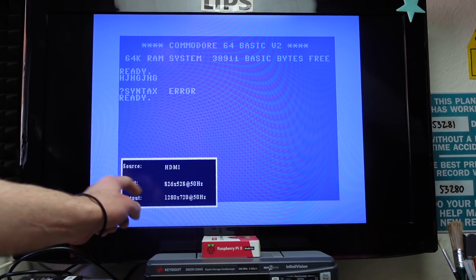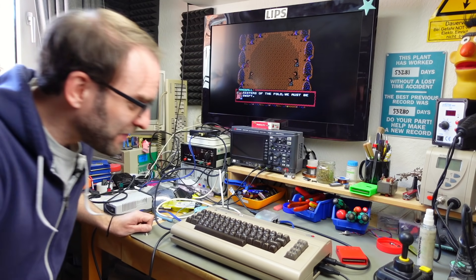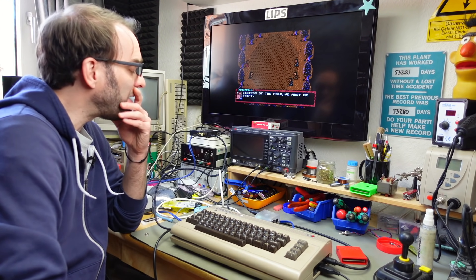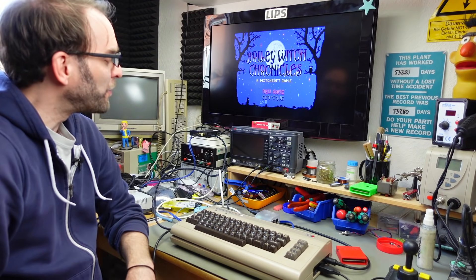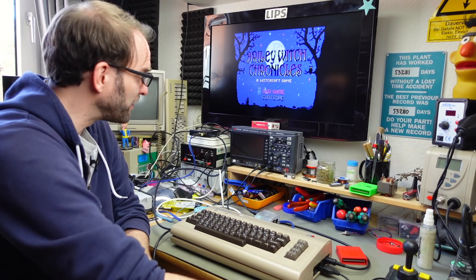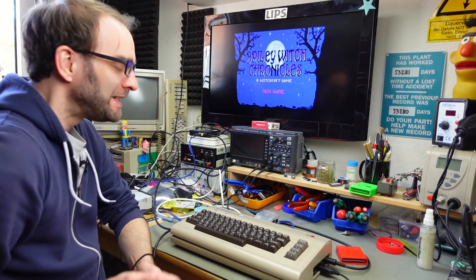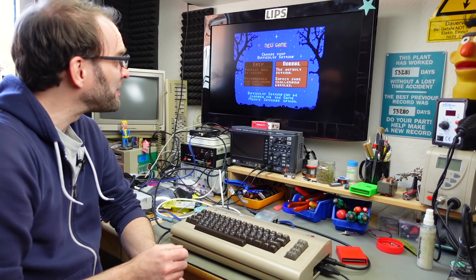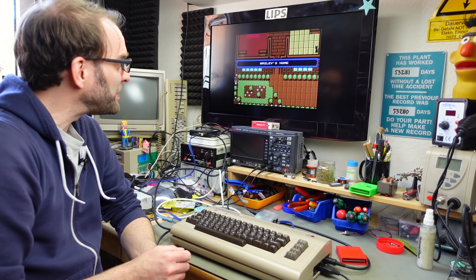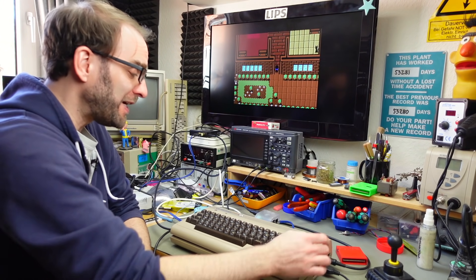826 by 528 at 50 Hz is the original resolution, but it seems to work fine — my monitor can handle that, which is an old TV. Obviously there's no sound through the HDMI, but this looks pretty amazing. We can have sound from the DIN socket though, as usual. This is now running through HDMI — basically a Commodore 64 directly hooked up to an HDMI monitor, which is a cool thing in itself. We are going to do some testing with this, and I'm also going to test it with some other models of the Commodore 64.